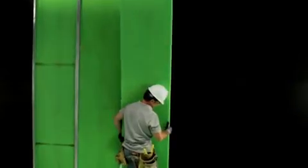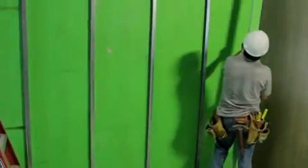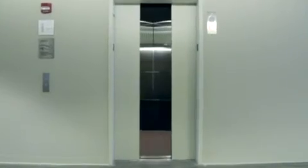With USG's proprietary shaft wall system, you'll be that much closer to a great finish — which means your next great start is right around the corner.